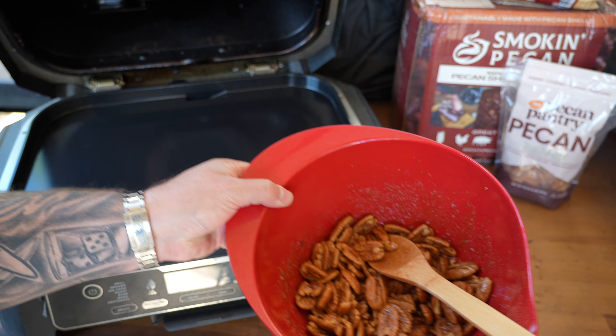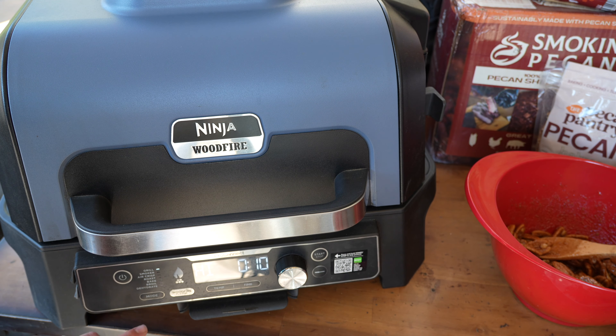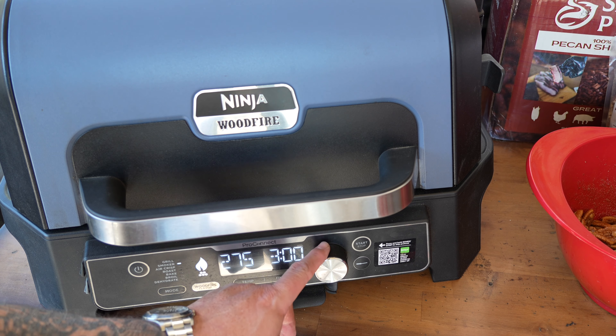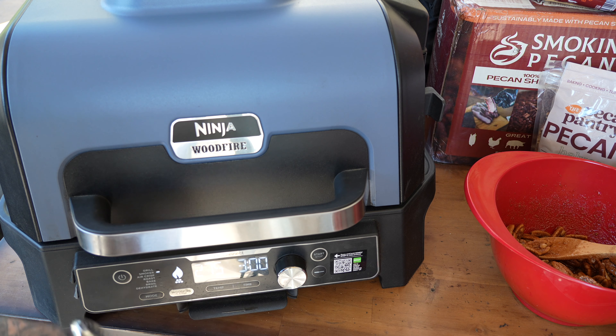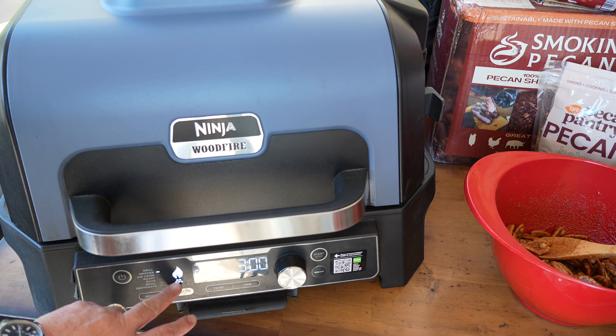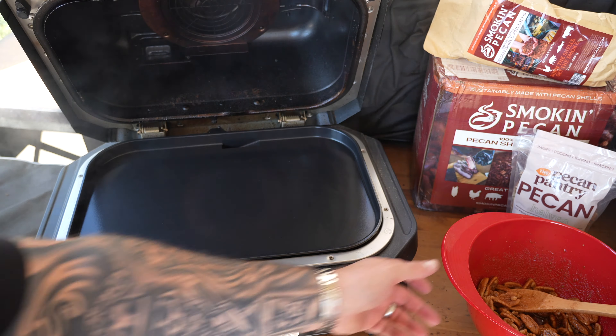We're mixing this all up, getting everything nice and coated — really take the time to mix it up and get those pecan halves completely covered. You can see they're getting nice and glistening and sticky sweet. When I'm done with these I'm going to chop them up and put them on my vanilla ice cream. Give them a good stir, and then let's get out to that wood fire and fire it up with those smoky pecan pellets to go with our Pecan Pantry pecans. They look beautiful — this is gonna be tasty.